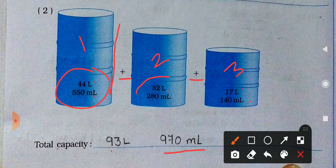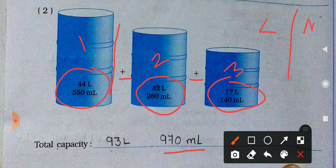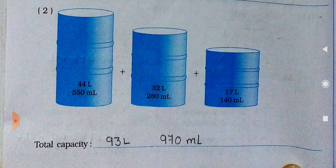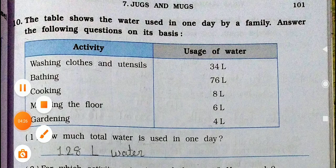What do we have to do with all the measurements? Add the measurements. You know how to do the addition. I have told you that the liters and milliliters are to be added separately. So when you do the addition, you will get the answer: 93 liters and 970 milliliters. Come on to the next page and see question number 10.